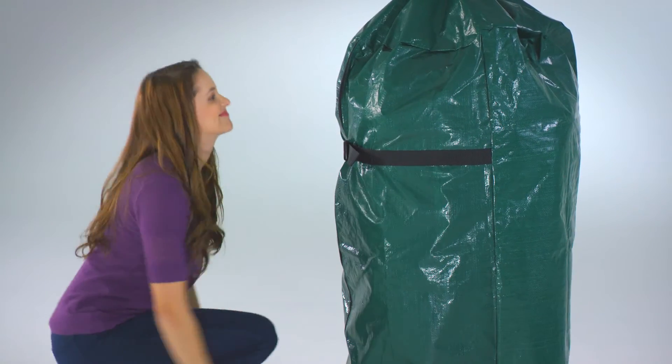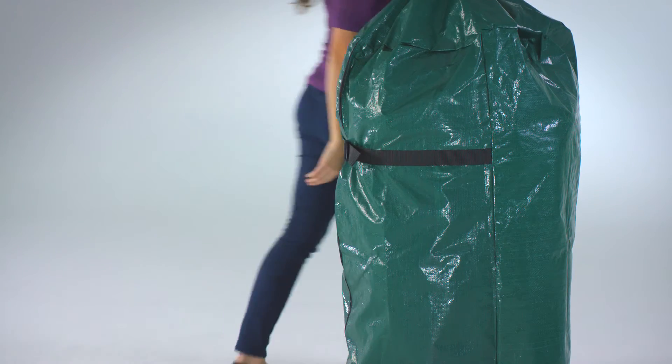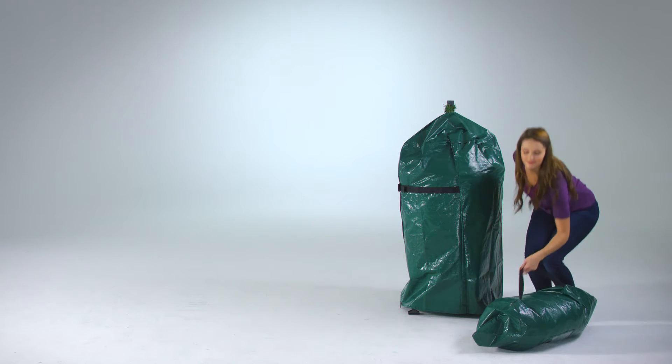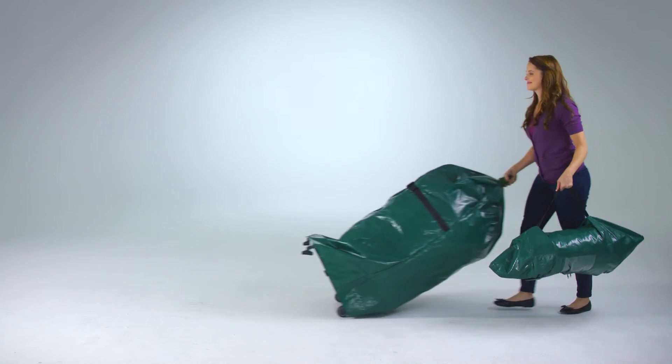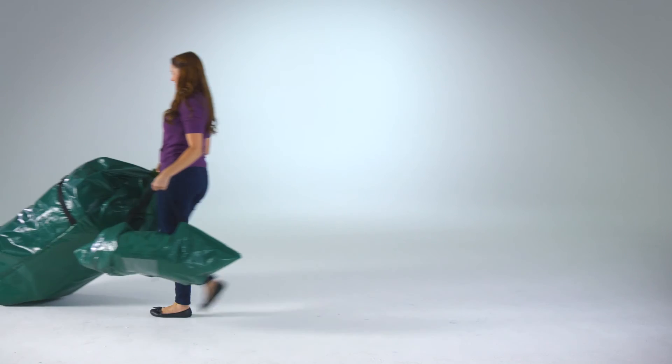Then, just move your tree to your storage area by simply tilting and rolling it away. The EasyStore Artificial Christmas Tree — easy setup, easy storage, beautiful tree.